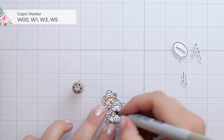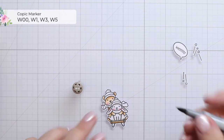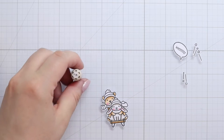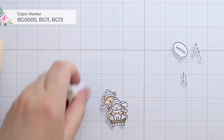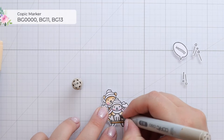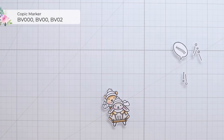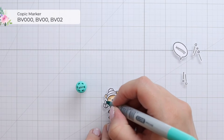For my bunny I'm using some warm grays, starting with W5, W3, W1, and W00, just blending the colors until I'm happy with the result. I wanted to keep those images all fairly light. For the accessories, I'm using BG quadruple-0, BG11, and BG13 for the teal combination, then BV02, BV00, and BV000 for the purple combination, and R83, R81, and RV10 for the scarf.